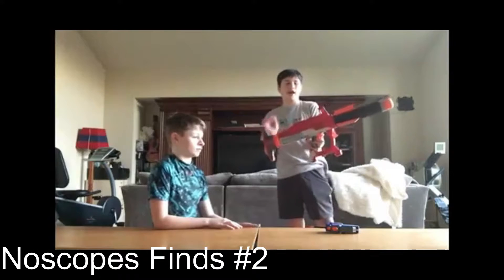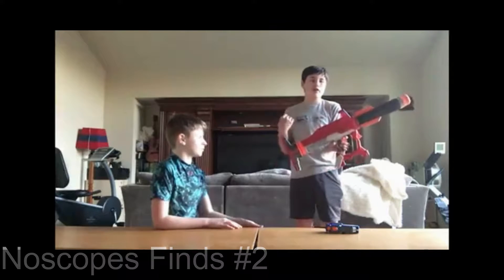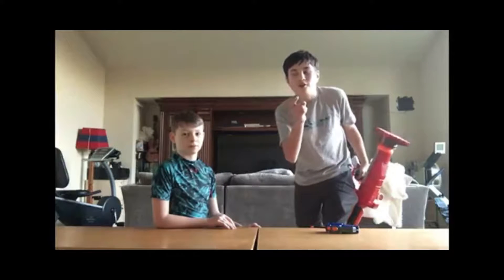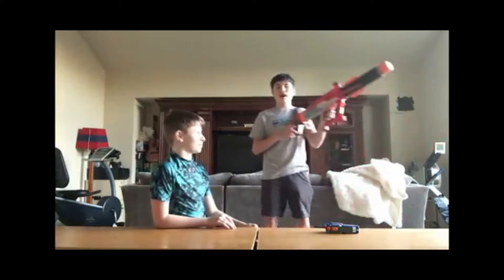We have a lot of cool things that are valuable. I found a Hydro Cannon, which is pretty rare, which you could — wink wink — check out in my first no scopes finds.